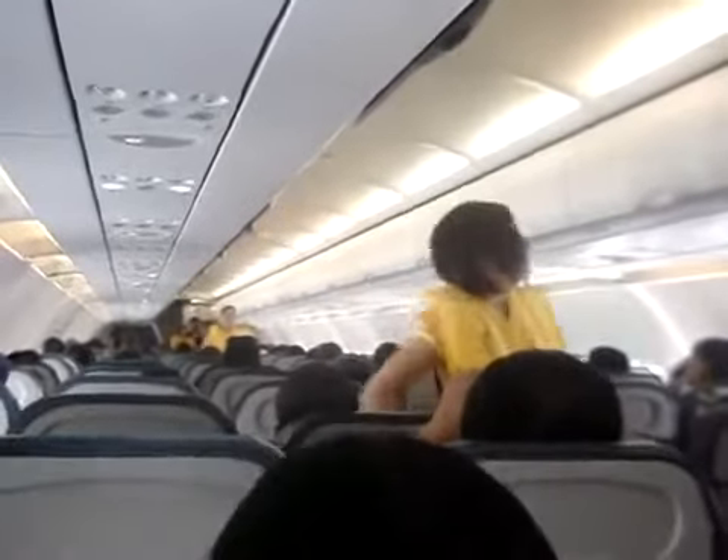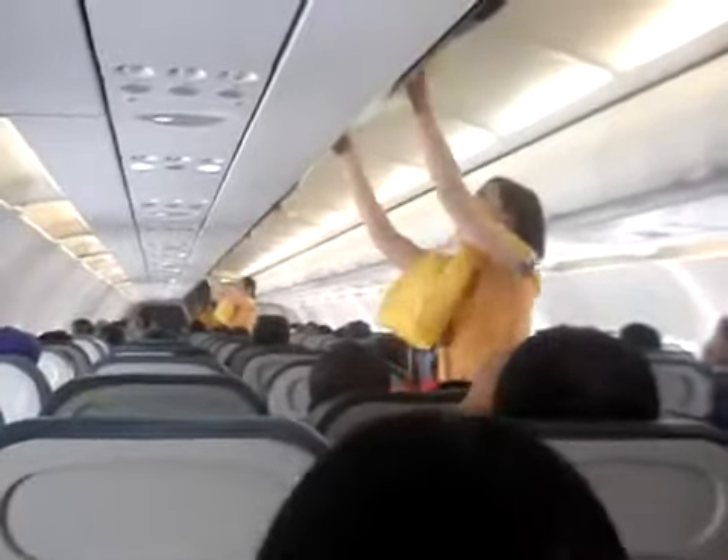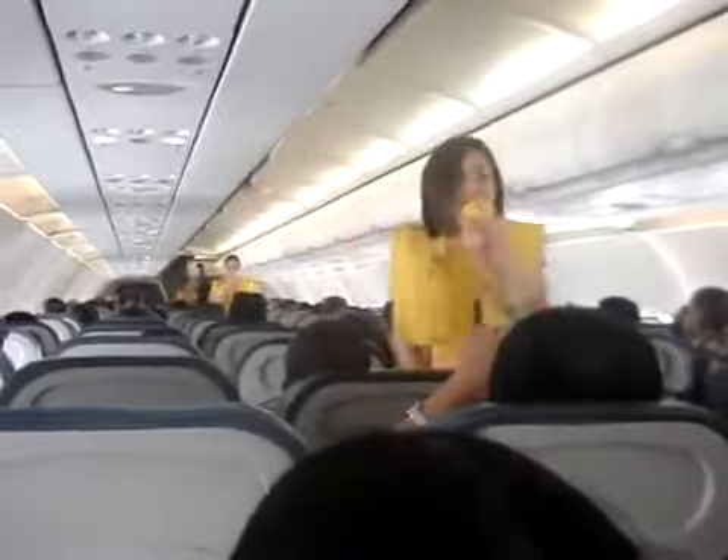The cabin is pressurized. Should there be a rapid change in cabin pressure, oxygen masks will automatically drop from the compartments above you. When this happens, immediately grab the mask, pull it over to you, put it over your nose and mouth and breathe normally. If you are traveling with a child, first put on your own mask and then the child's mask. Keep the mask on until you are advised to remove it.